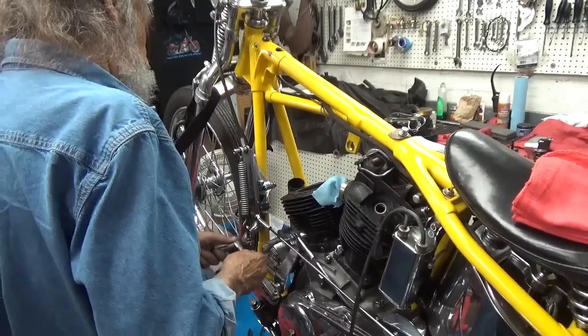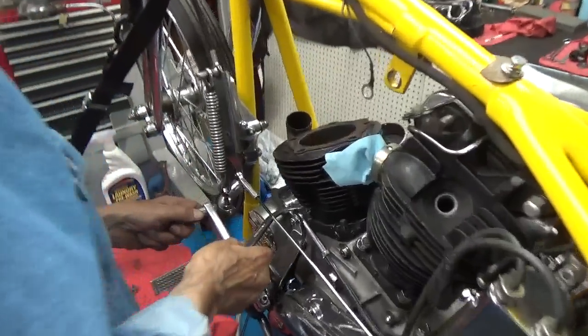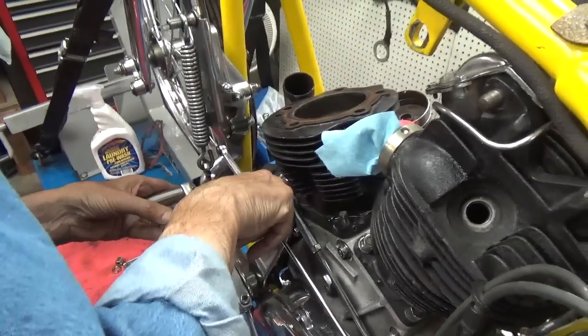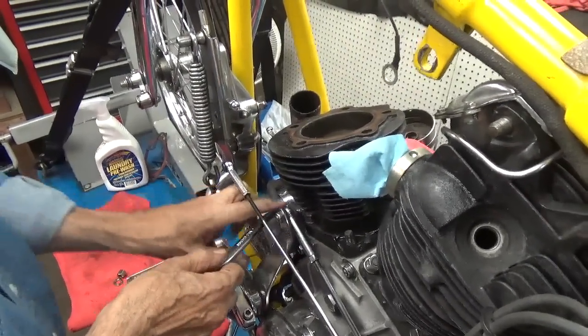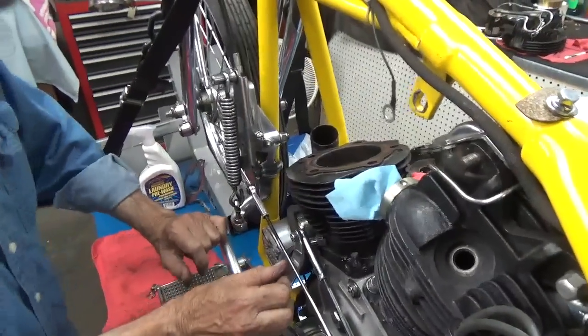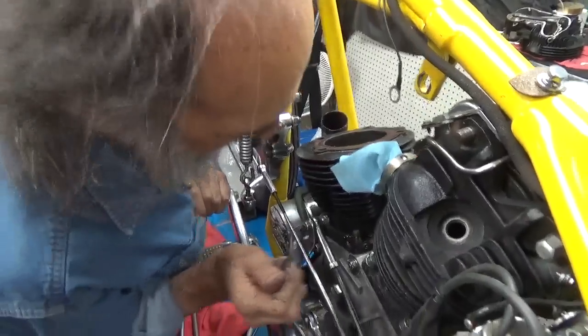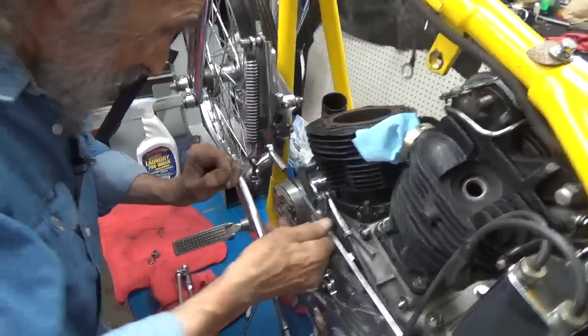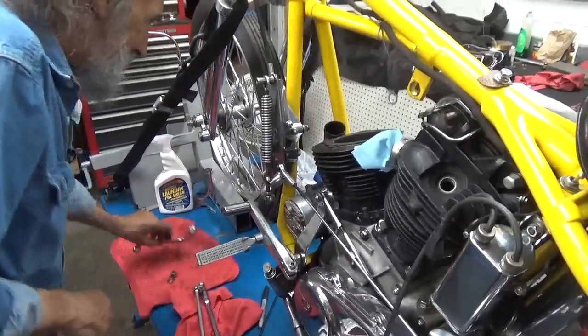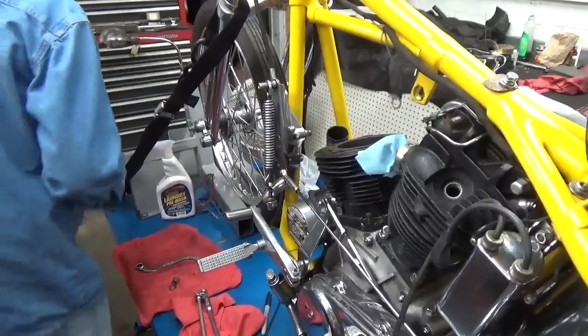I've been in love with this bike since long before I owned it. It's so much fun to ride and I get bummed when it's not up and running. I love following you when you ride this. You just like the smell of it. The smell of it — I love listening to you laugh.